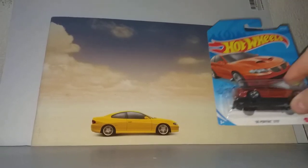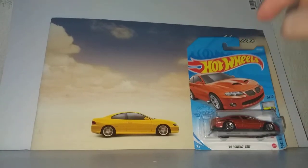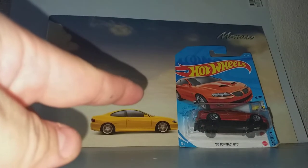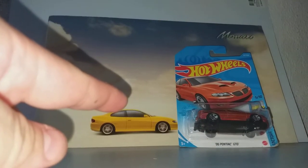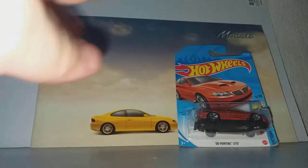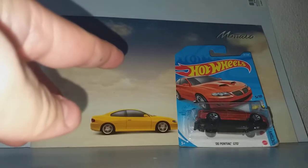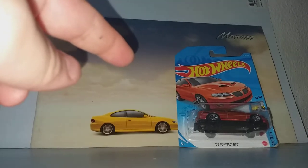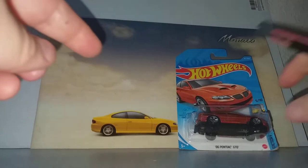They exported the model to the US and it became the Pontiac GTO. I bought this one from a vending machine and I keep it — I don't want to take it out of the package. Then I found another one at half price, and I'm going to take that one out of the package.